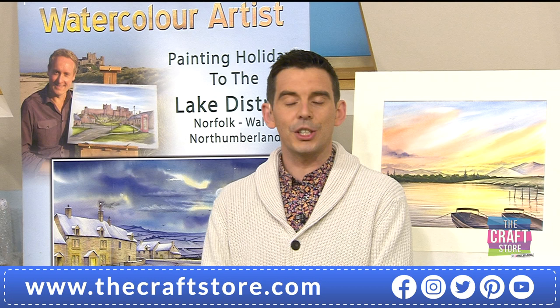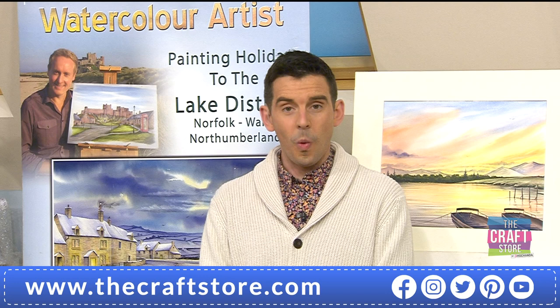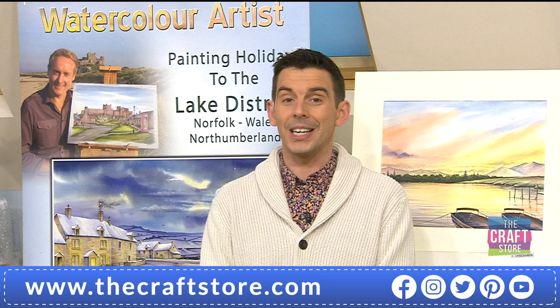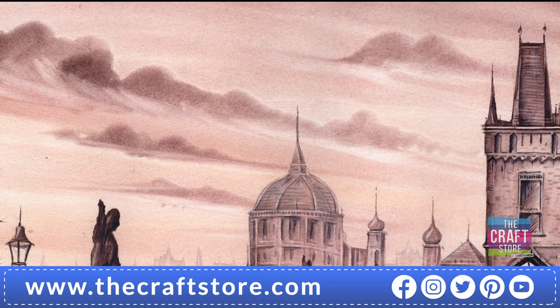A very good evening to you. The time has just struck six o'clock, which can only mean one thing - it's time for a brand new one-day special. We've also got a TV launch, a DVD that won't be back, and colours to die for. We are talking the beautiful watercolour of Matthew Palmer.